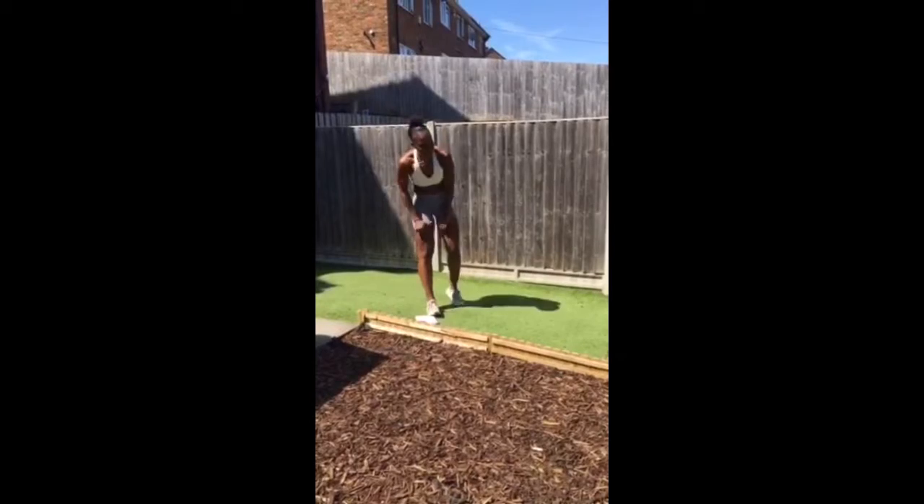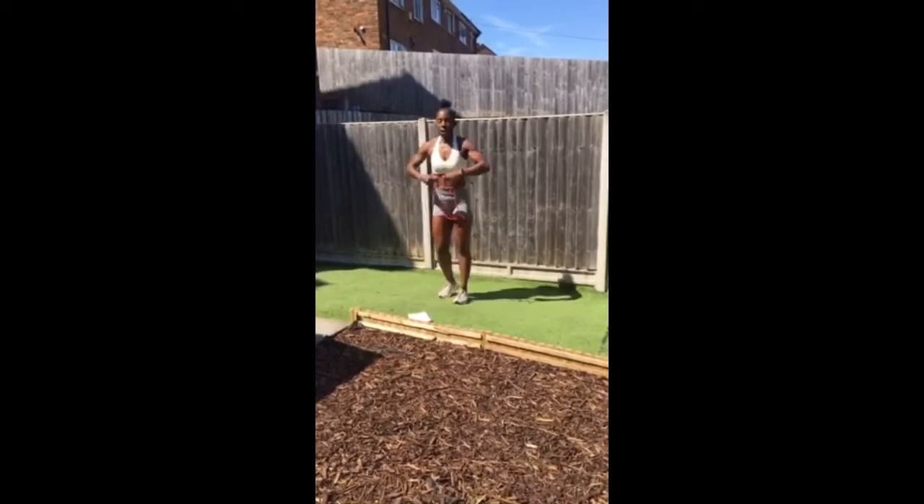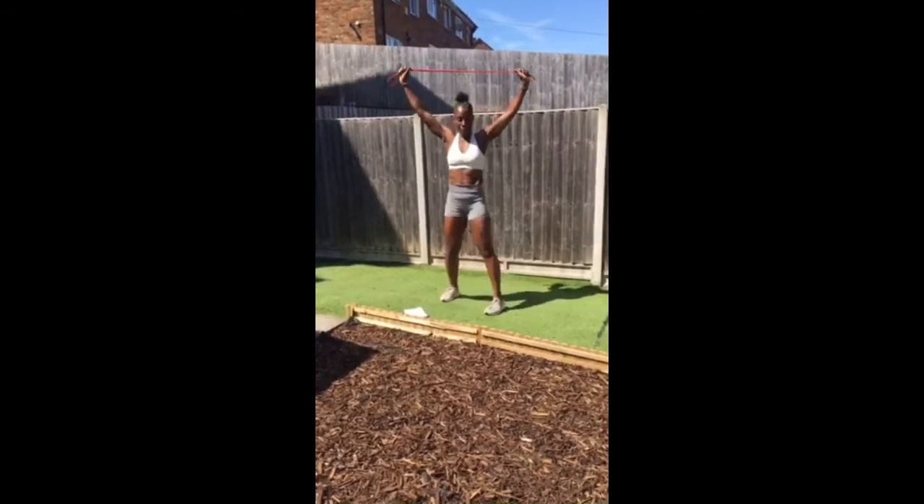Then you're going to go into skaters, and then back to that light band for overhead curtsy lunges.